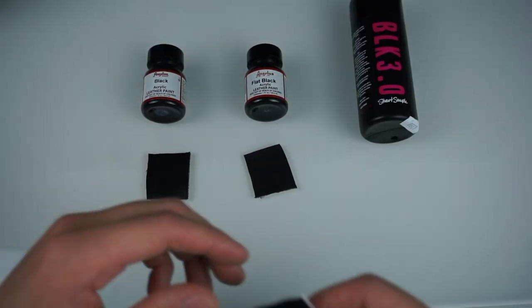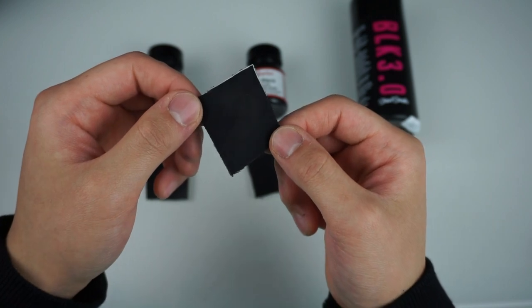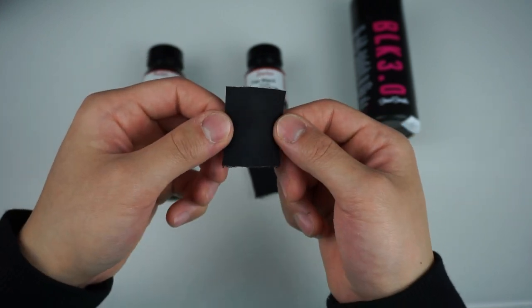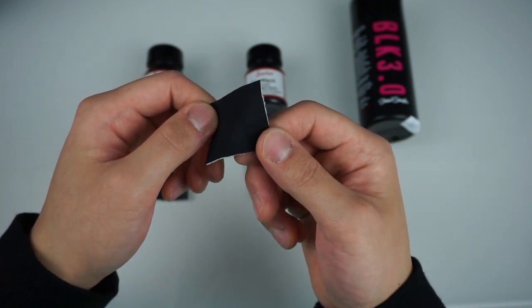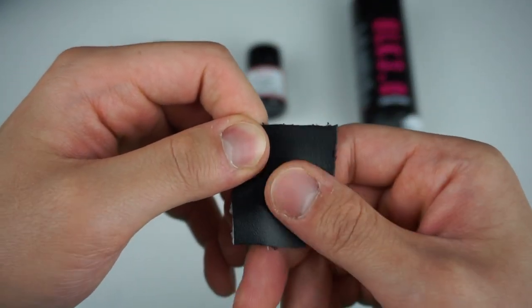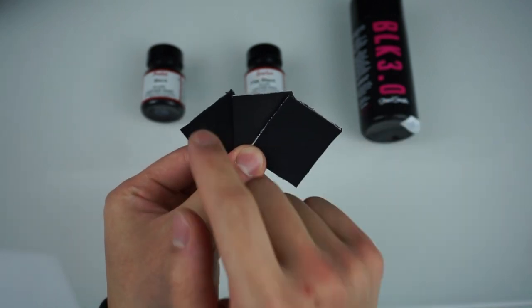Here is a quick side-by-side comparison — the regular is on the left and the flat is on the right. And now we finally have the Black 3.0. Look at how black this is — it's super matte, so much darker in person. Light is shining directly onto it so you can't fully see it, but trust me, this is super black. Two things to note: it is noticeably less flexible than the other two, and I put the same amount of paint — two layers as instructed — on all three swatches.